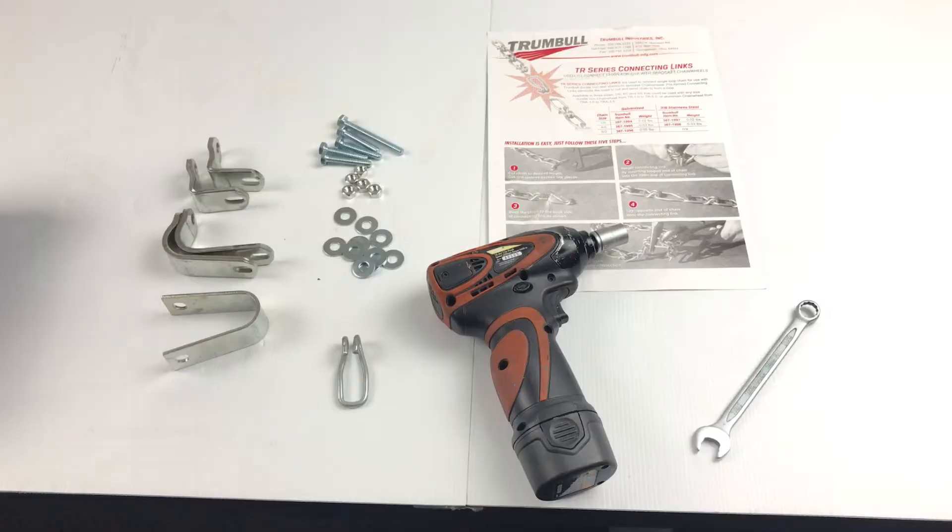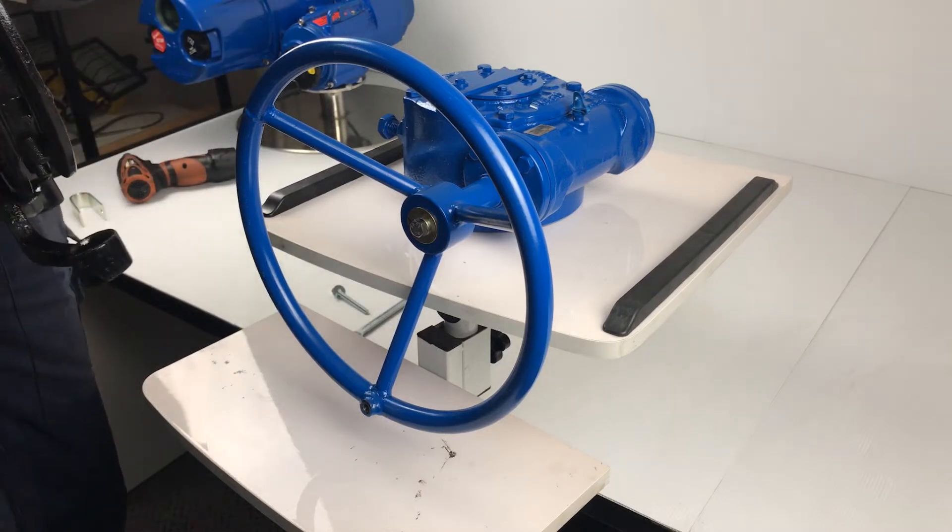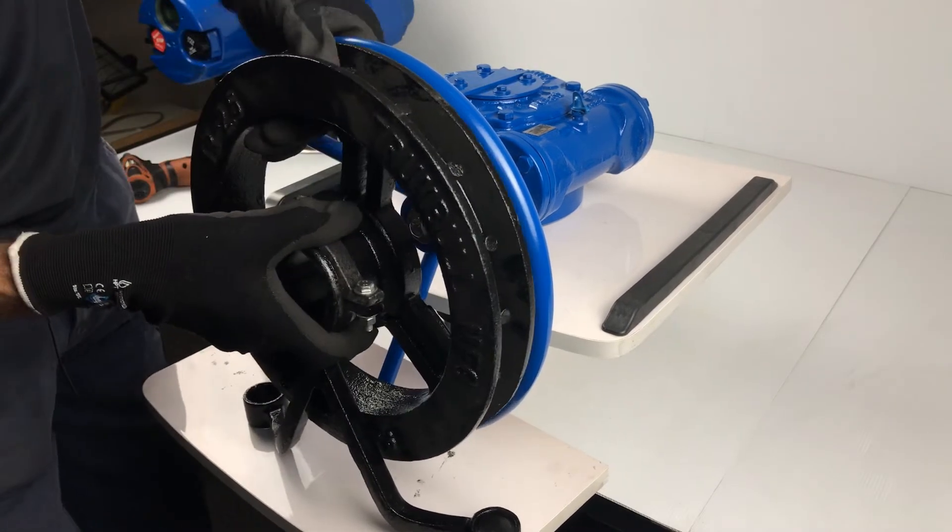I'm going to fit a Tramble chainwheel to the handwheel of a gearbox. You'll only need just one socket and spanner to suit. We'll fit the chainwheel to a 12 inch handwheel.